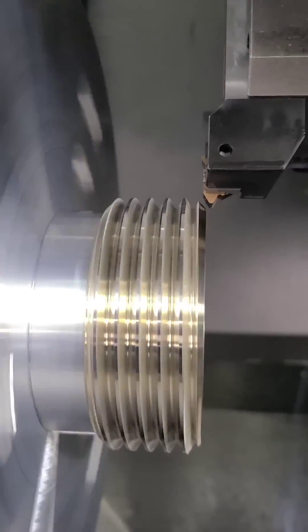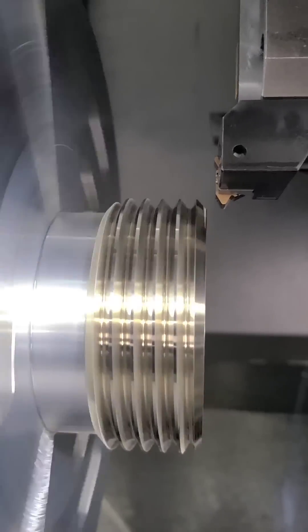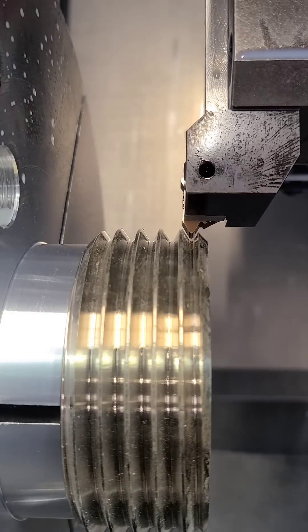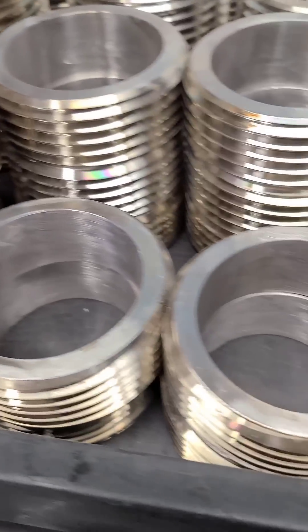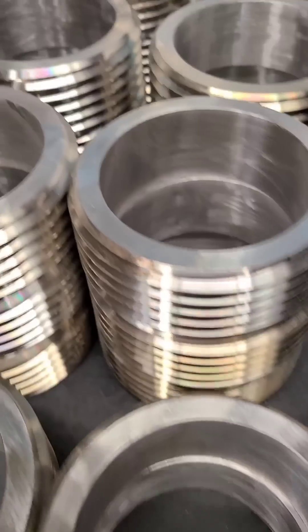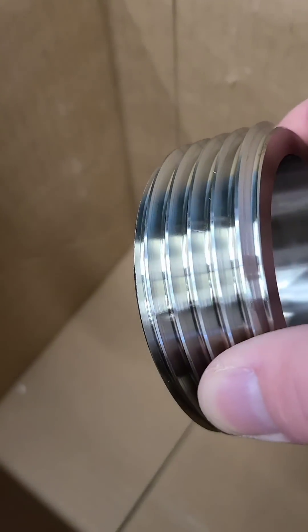Here we are re-threading on a Haas lathe. A simple M19 is commanded, which orients the spindle. The tool is then jogged into place, visually aligning everything. It's a good idea to add plenty of lead-in and lead-out both in front and behind the part when you run this type of cycle. We were able to save hundreds of parts for our customer and thousands of dollars, and that helps win business going down the road.